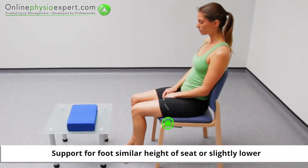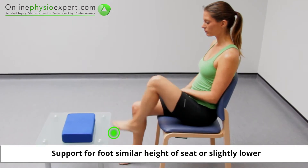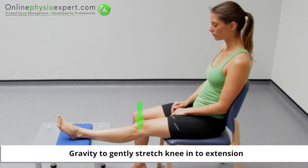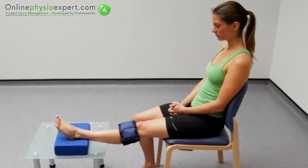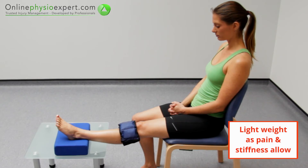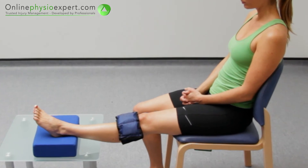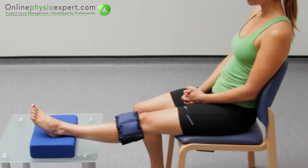Perform this exercise in sitting and place your foot onto a stable chair or stool. Relax your leg completely and allow gravity to gently stretch your knee into extension. Place some weight on your lower thigh to increase the pressure as pain and stiffness allow. When performed correctly, you should feel this exercise gently mobilise your knee joint.